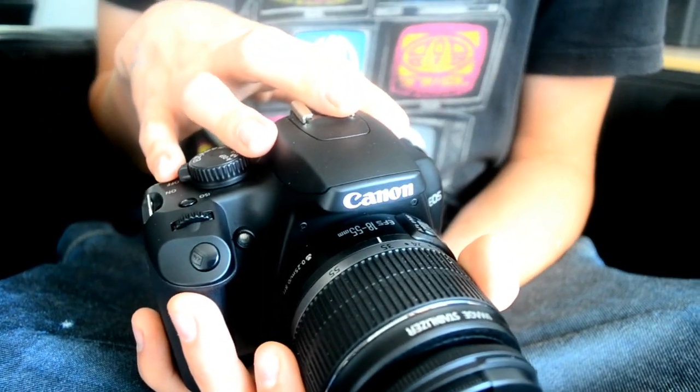Hi guys, today we're going to be reviewing the Canon EOS 1000D. This is a great entry level camera; it costs around the £400 mark, so a similar price to the Nikon D3100. Similar features, apart from this camera model does not have video, whereas the Nikon does.